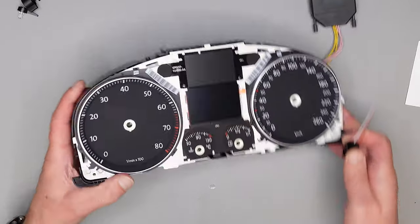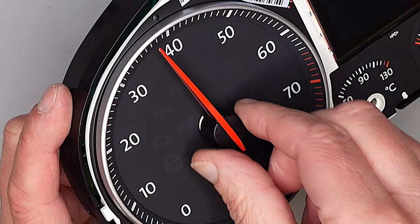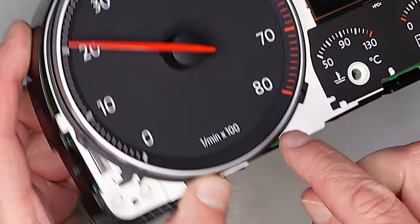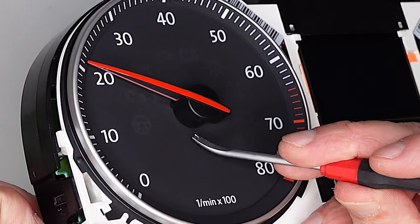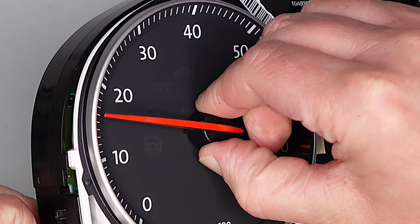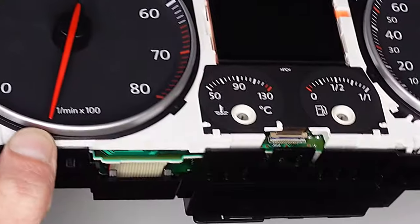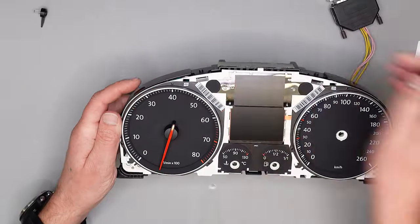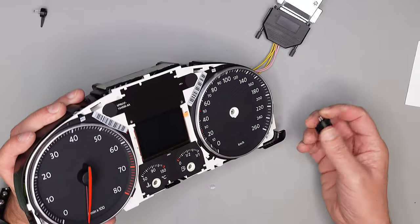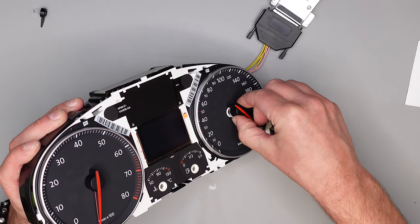Jetzt müssen wir noch die Zeiger aufsetzen. Draufsetzen, leicht drücken und drehen. Aufpassen, dass wir hier unten ein bisschen Spalt haben. Wenn es zu tief ist, muss man wieder drehen und ein bisschen rausziehen, damit ein bisschen Luft zwischen ist und der Zeiger nicht auf dem Ziffernblatt schleift.